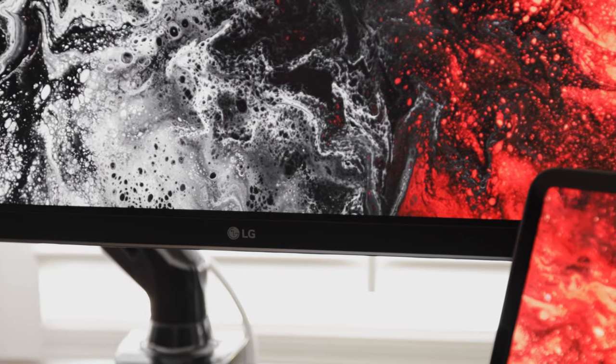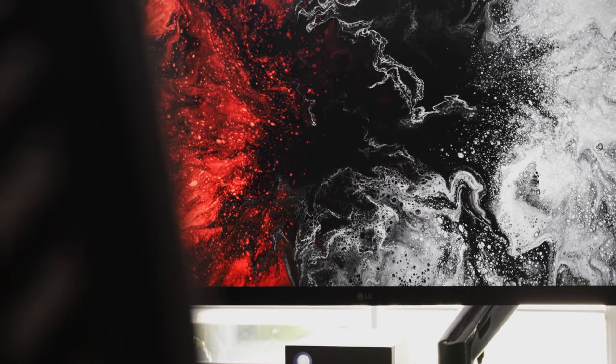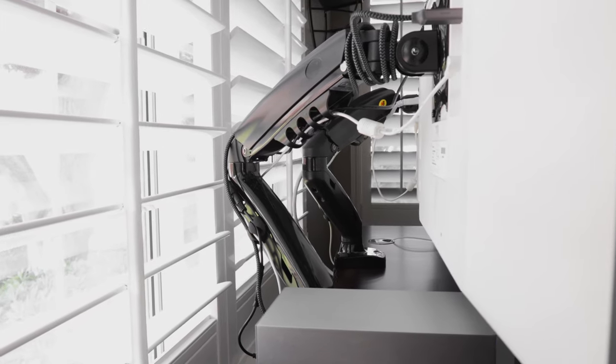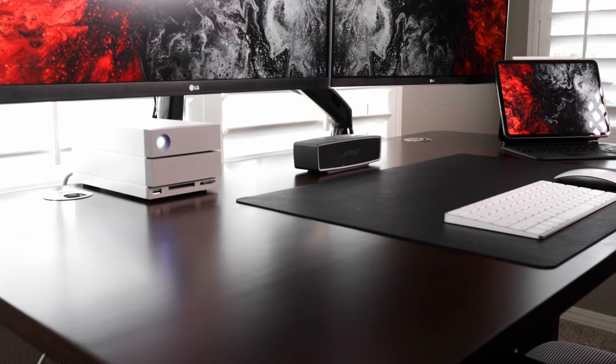For monitors I'm using two LG 4K FreeSync monitors — these are 27 inches. I got my first one in 2017 and I've loved it since then. They're extremely color accurate, sharp, and they look nice and sleek on the desk. For mounting, I'm using two monitor desk mounts I got off Amazon — I think the brand is North Bayou, I'll link it in the description. I opted for two separate monitor stands instead of one dual arm so that I can pull one monitor off without an ugly arm sticking out, since I rearrange the desk a lot.